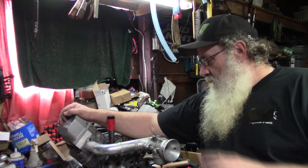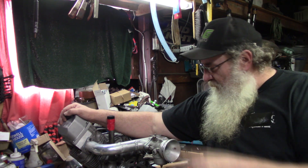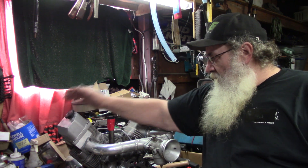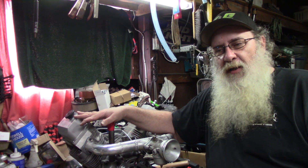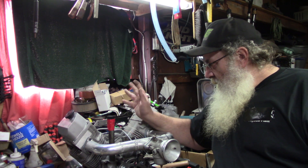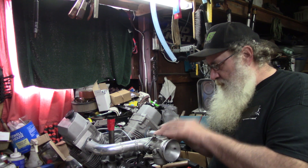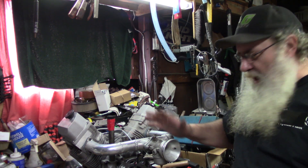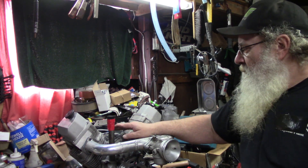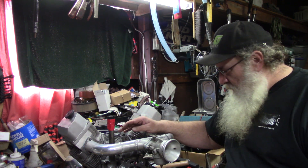Alright y'all, that's going to do it for this video. We're getting real close to the end of this. I know I keep saying that in every video, but it's a hundred little details. The major internals are all done. Ignition is on, static set, carburetor's on — just have to go through the jets and static set those. Just a few little details.